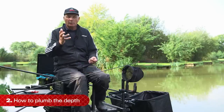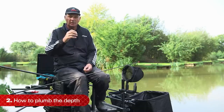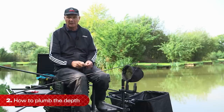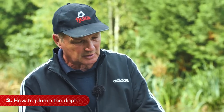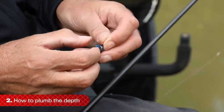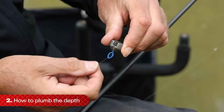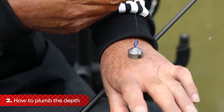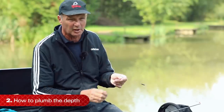Plumbing the depth - why do we do it? Well, most fish feed on the bottom, so you need to know where the bottom is in your peg. What is a plummet? It's a big lump of weight - this one is called a cyclops because it's got one eye. You put your hook through the eye and thread it into the cork on the bottom. It's a bigger, flatter weight so it won't roll down any slope, and you can suspend it to the float to find the bottom.